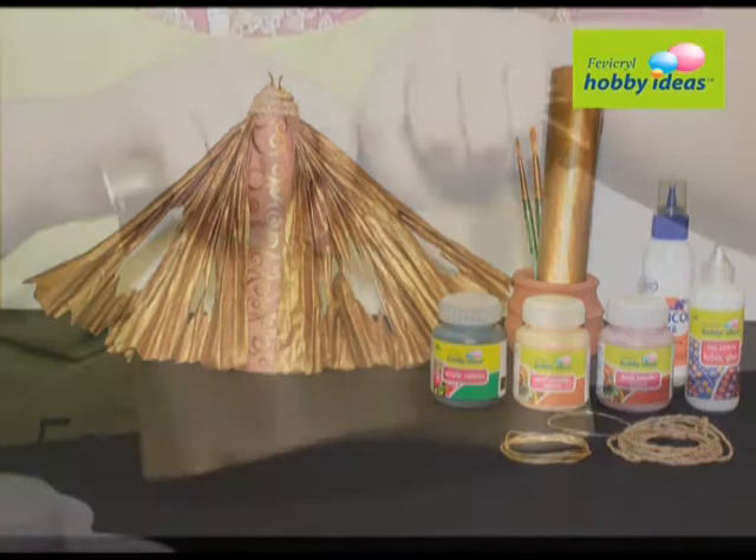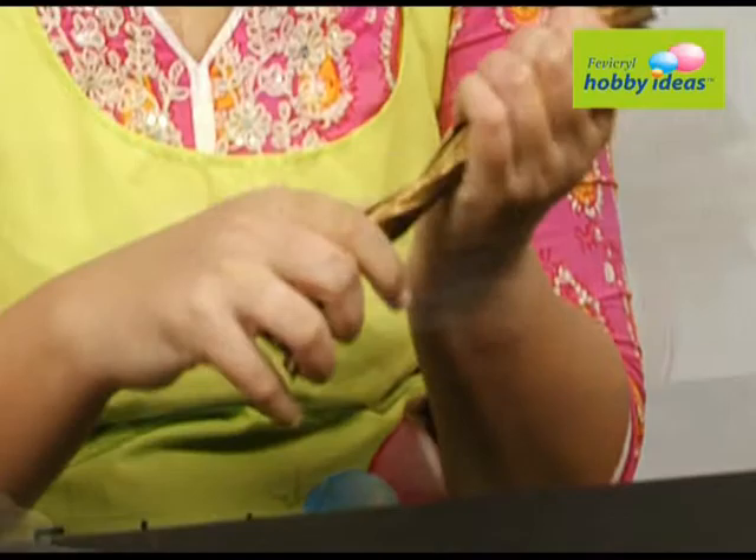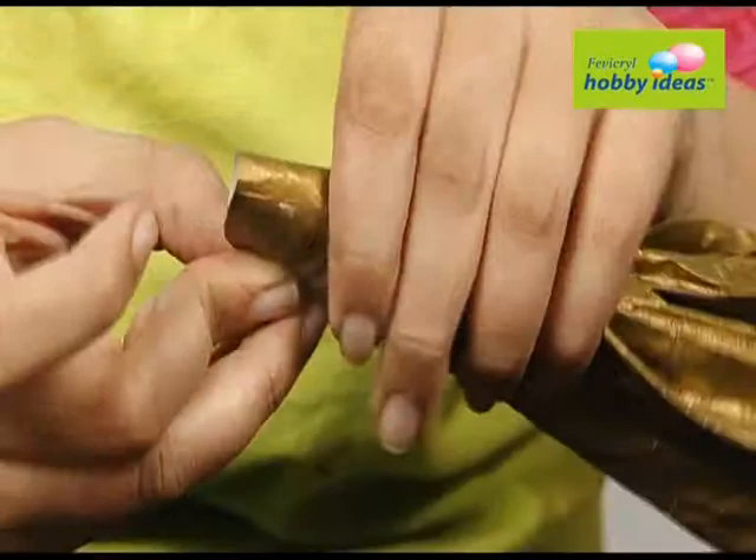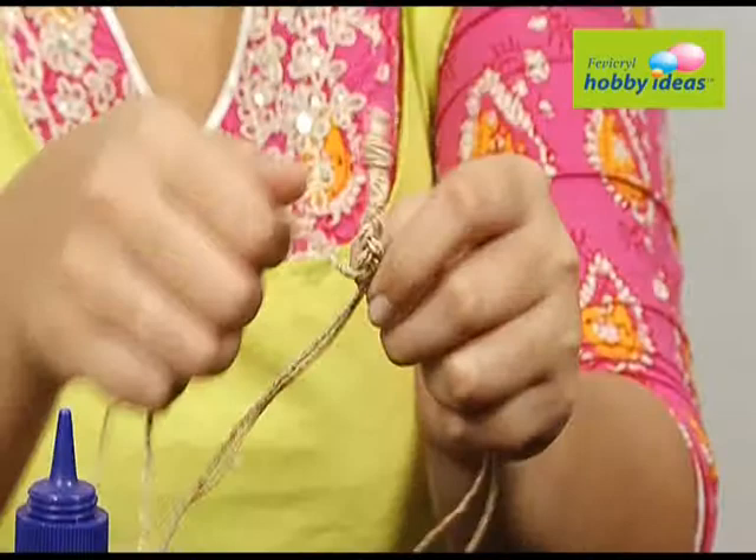Crumple the paper into pleats and open it out to form a wing. Make a fan by sticking the pleats on one side with Fevicoyl MR. Cut a half circle and stick it using Fevicryl Hobby Ideas No Stitch Fabric Glue around the pleats. Cut semi-circles in a fan shape.